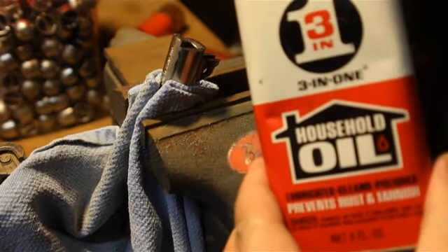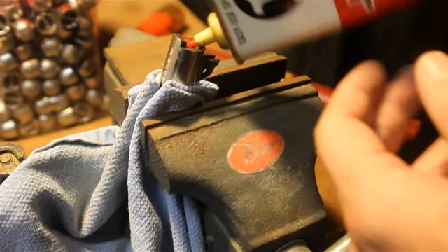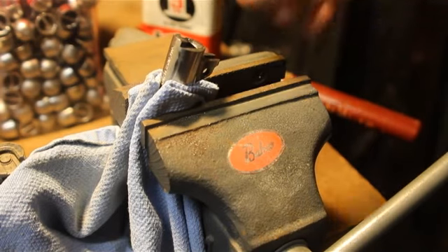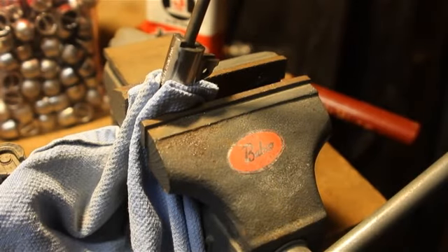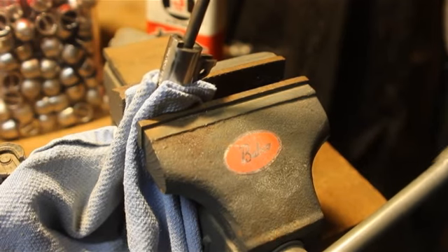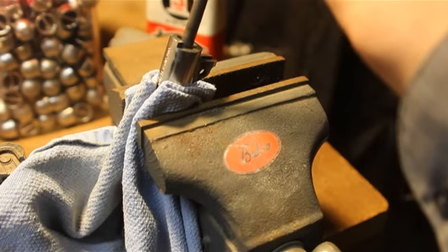Take some machine oil and squirt it into the chamber liberally. Then drop in your slug. Follow it up with a dowel — make sure you don't hit your chamber mouth — and just drive that slug through.